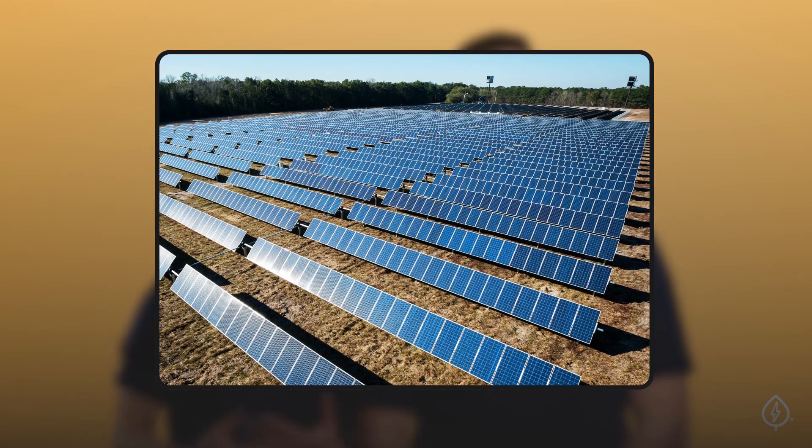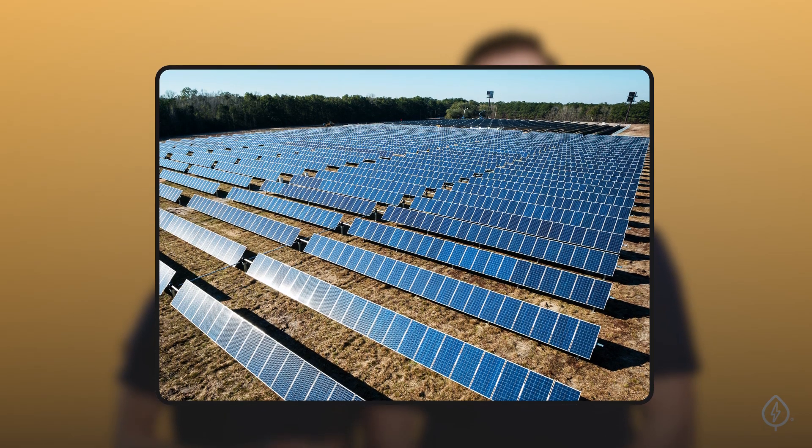Maybe you've seen those large fields with rows of solar panels driving down the highway. Many of those are Community Solar Farms, and they generate power for hundreds of homes and even businesses.